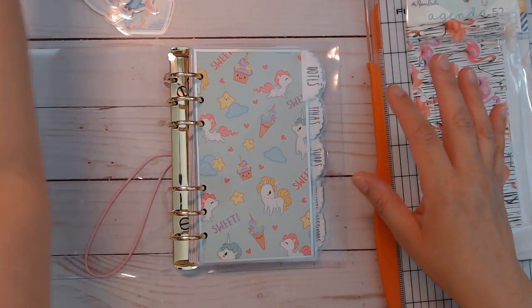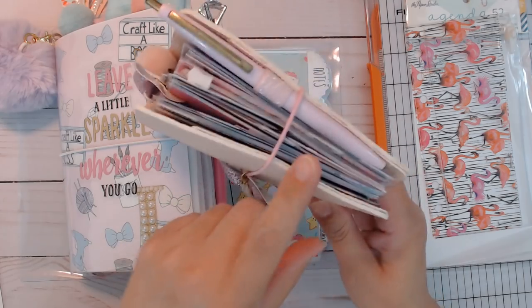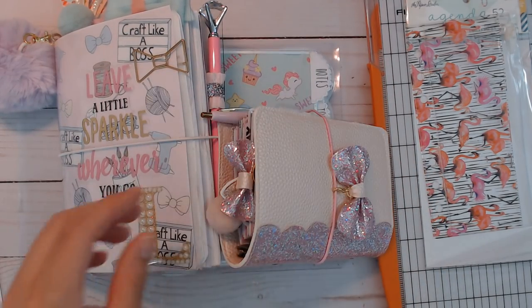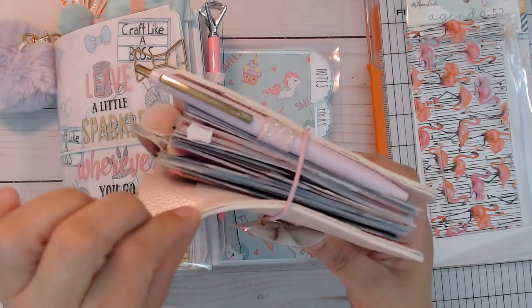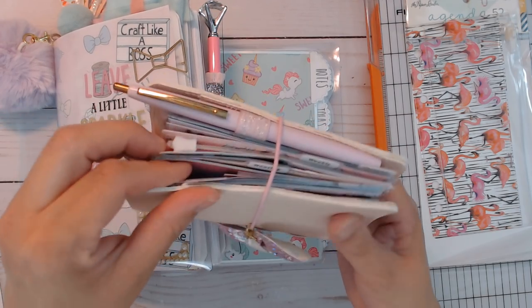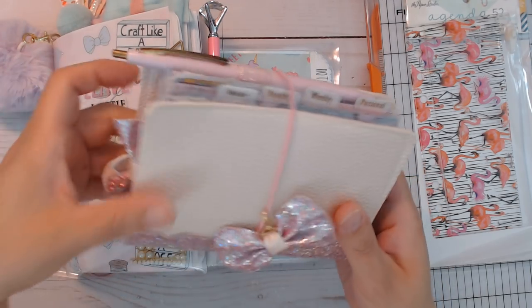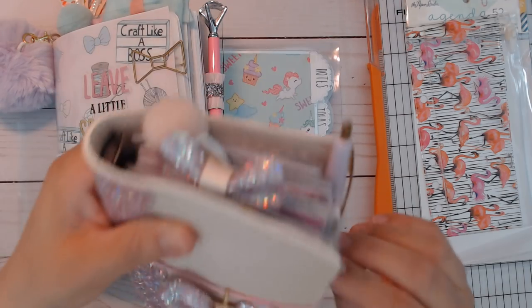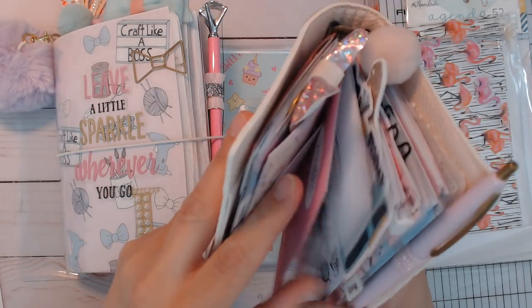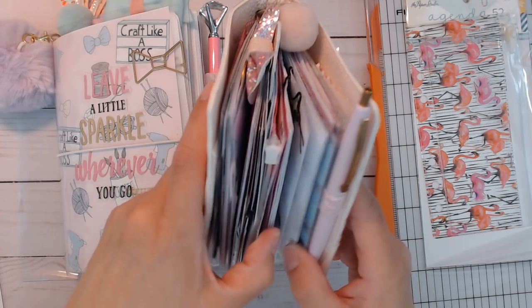I am moving out of this B6 pocket planner into the personal ring binder. This one has the months and weekly pages. In here I've got a shopping list — which I use because I shop every day — notes, monthly, weekly, and a personal section. I designed sections for things I know I would use daily, and I'm using the inserts from my shop. I'm not going to be using anything else but my own inserts now.